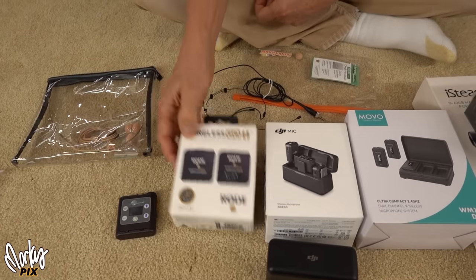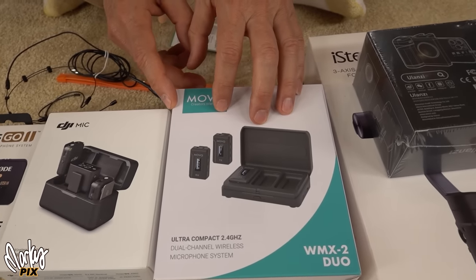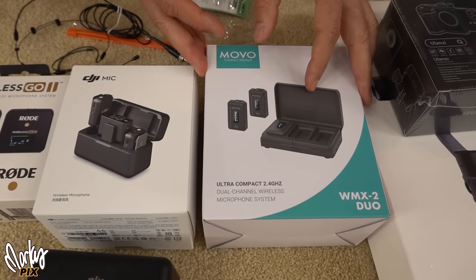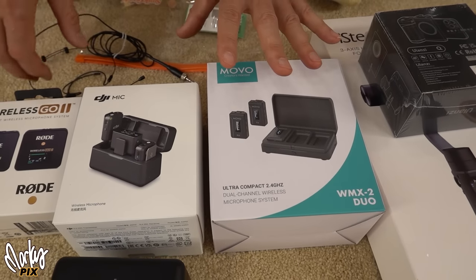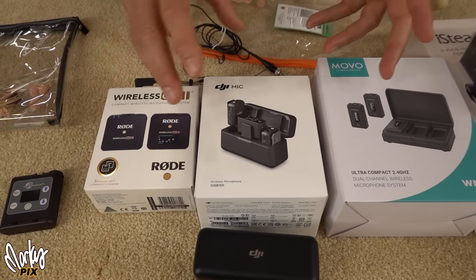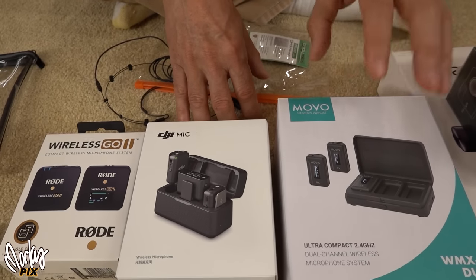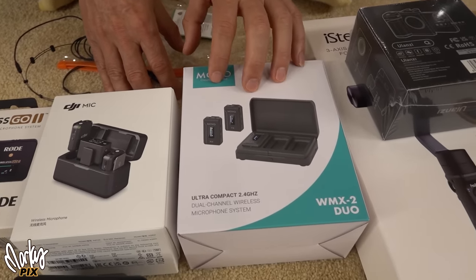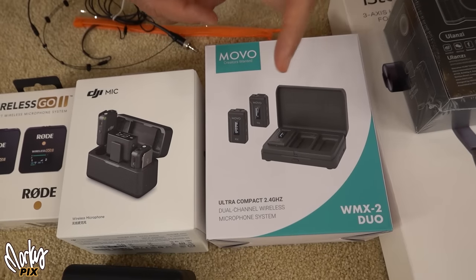Here's the Rode Wireless Go — same thing, nice little portable system, but no threaded mechanism on top. Then there's the Movo — this is the one I was going to keep. I like it the most because it's more lightweight. I like the underdog; anything that's really popular and hyped on YouTube, I tend not to go that way. I like to make great things with cheaper things, so that's why I like the Movo unit.